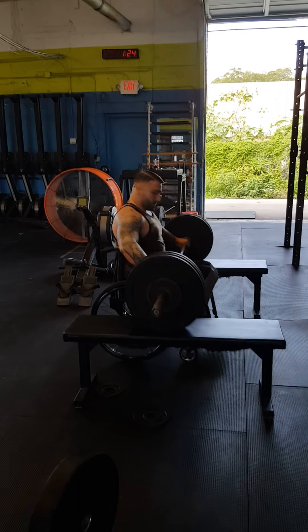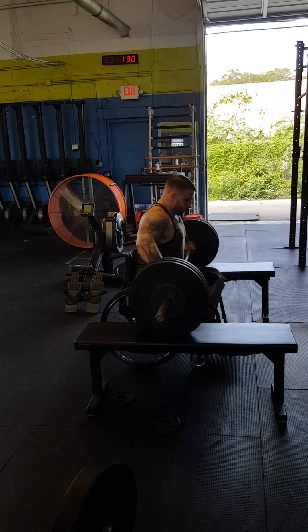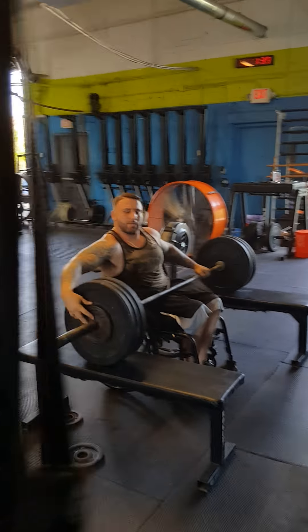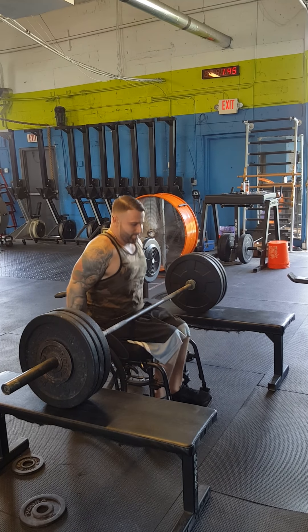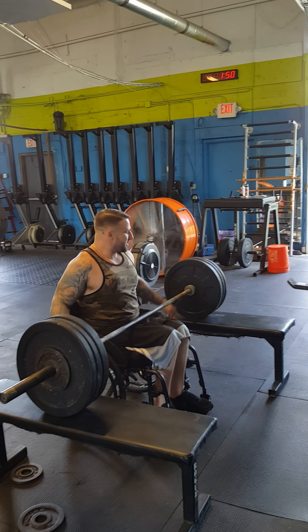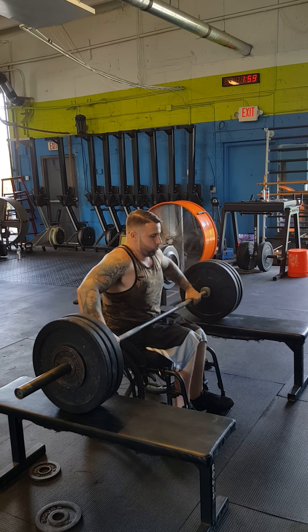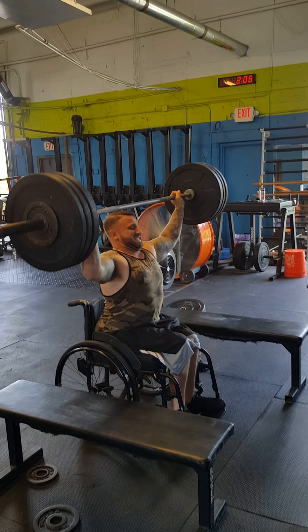All right, get ready. Drive, drive. I couldn't see — that's why I had to move. Drive, drive, drive. That's good.